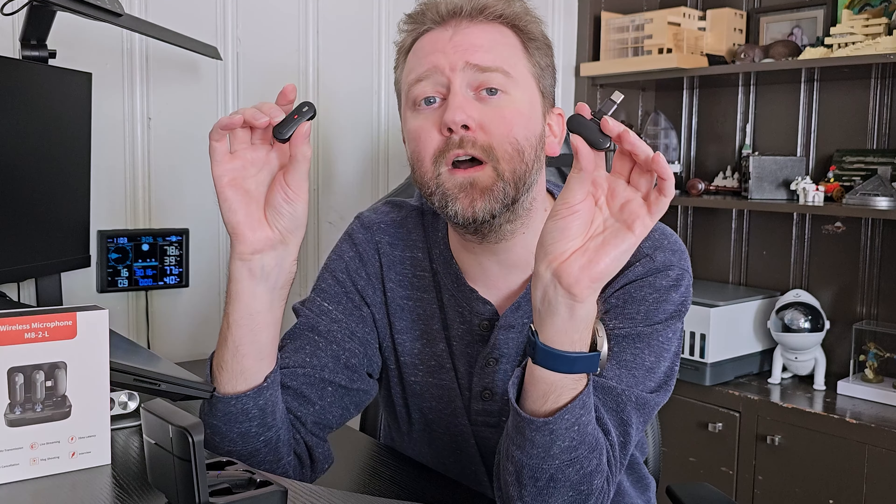Overall, they are a nice little pack. If you are looking for a two-pack of microphones for your setup, I think these are totally worth checking out. If there's something I didn't quite cover that you're curious about, feel free to hit me up in the comment section — I do typically respond to those. And that is it until the next video.